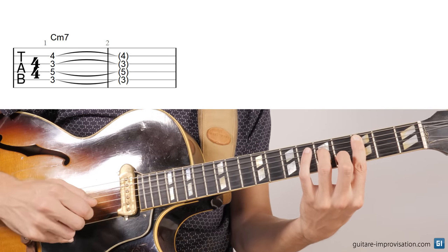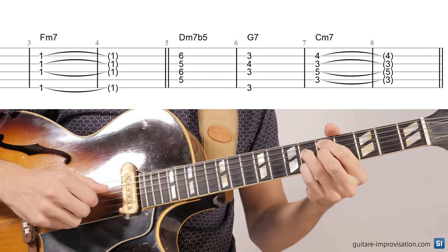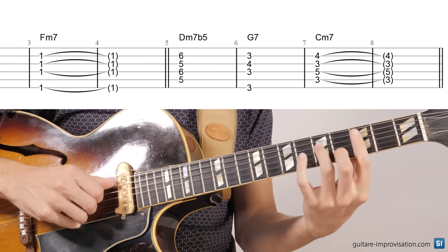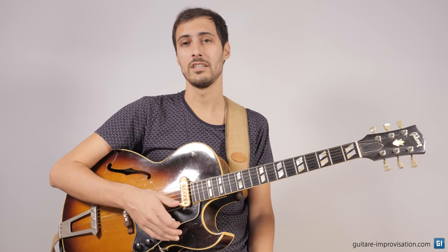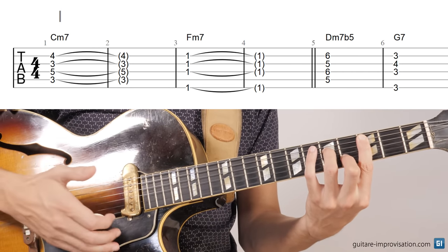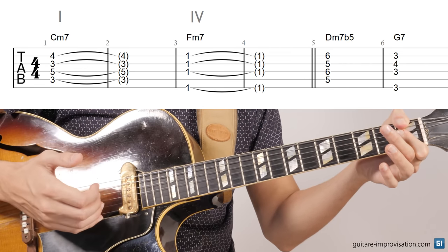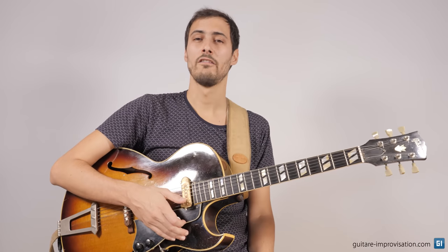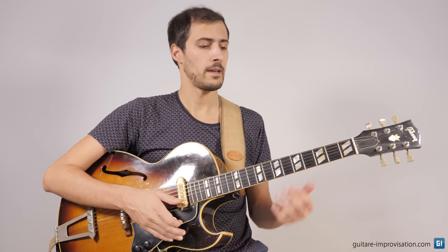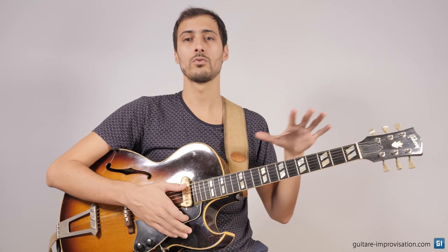Blue Bossa is in the key of Cm and it starts with a Cm7 chord that goes to an Fm7 chord. After that we have a G half diminished, a G7, and then again a Cm7. This is a very common chord progression in a minor key. It starts with the I chord, the Cm, the chord of the key, and then it goes to the IV chord, a minor 7 chord. Then we have a II-V-I, which is a very famous chord progression in jazz, in Cm.